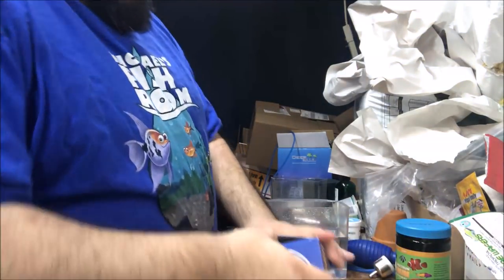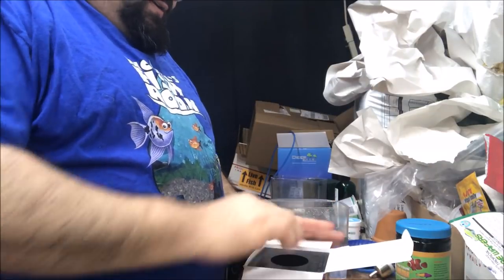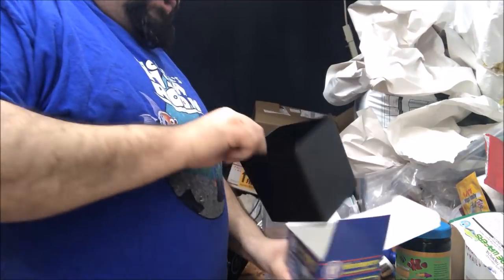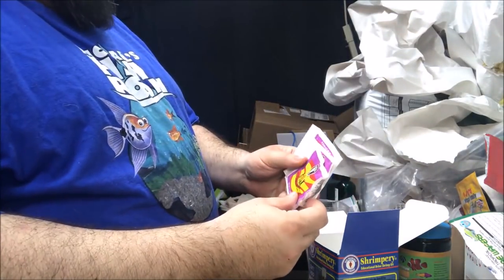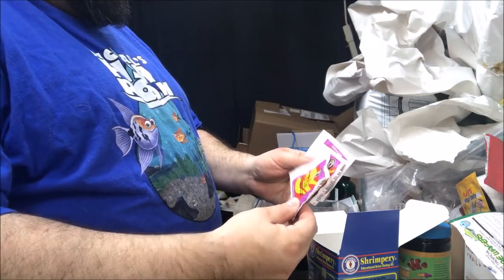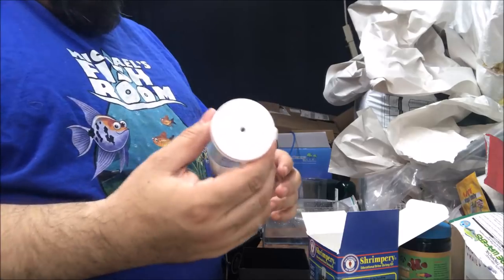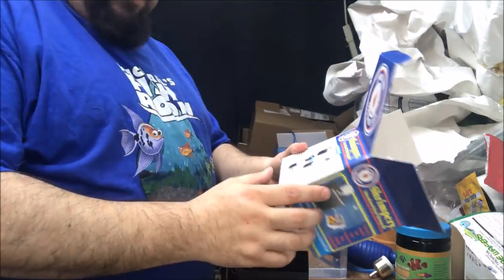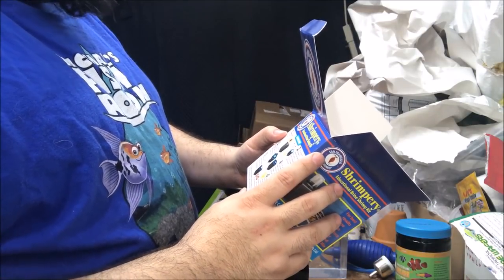We're going to open the box — luckily no knife needed. In the box comes a lid, and actually there's a box in the box: Sally's Hatch Mix, brine shrimp eggs and salt, and a fancy little cup. Let's read the instructions together. Step one: empty one pack of Hatch Mix into the Shrimpery.